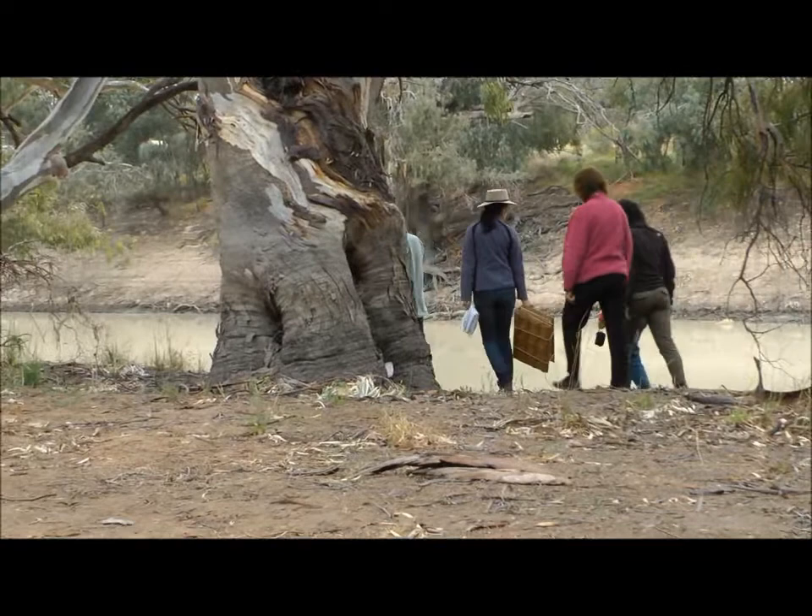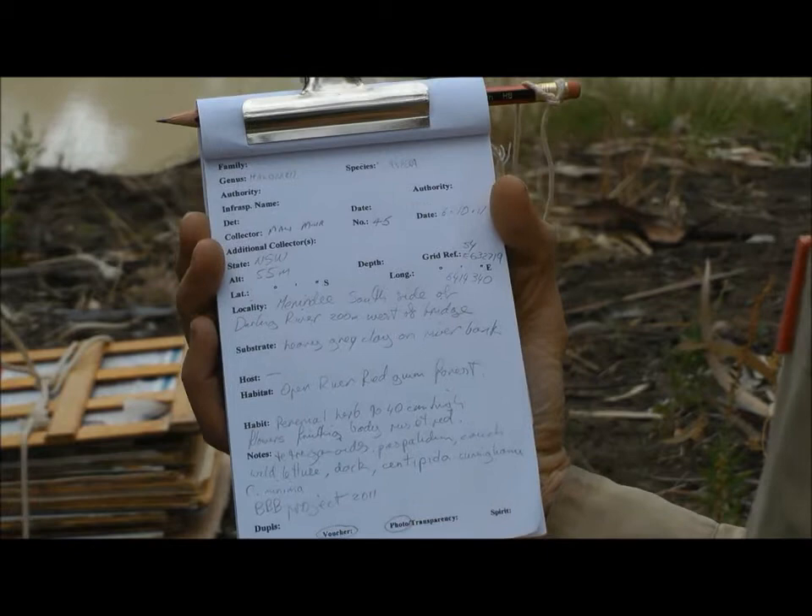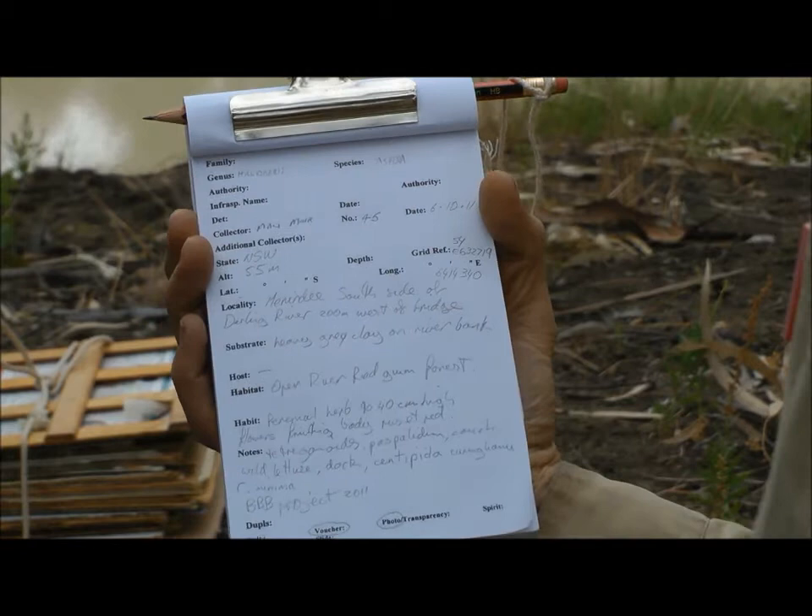Once the plants are found, they're pressed and put into the collection. This is the label that accompanies the collection — it records all the important details and is stored with it in the herbarium.